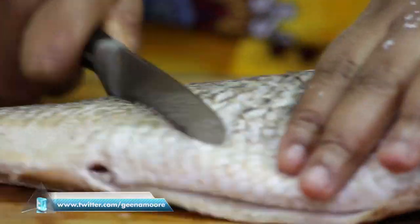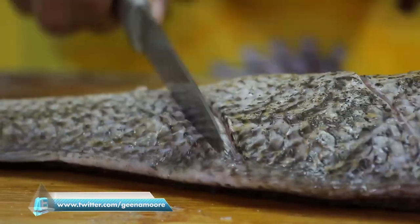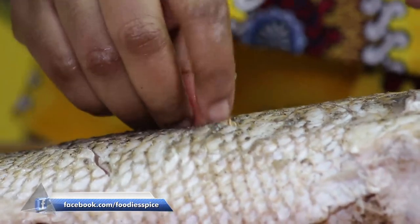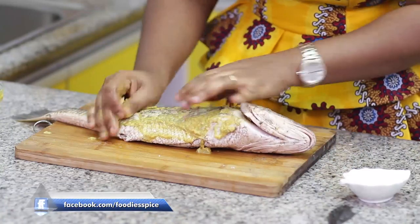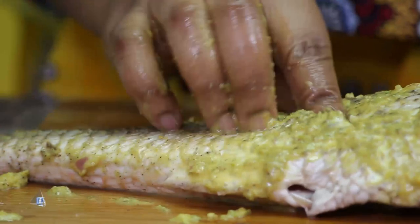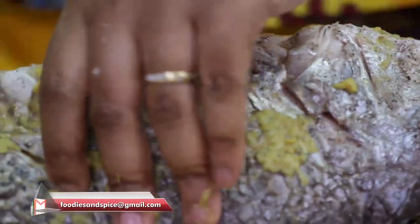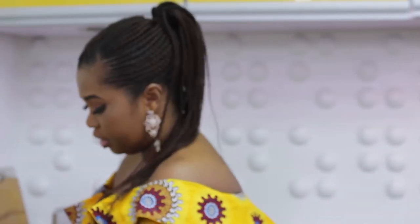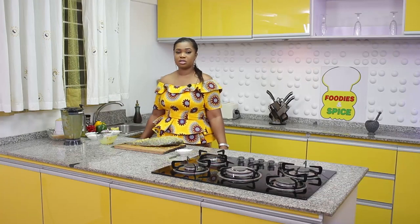I'm going to be scoring the fish — that's putting some lines on it — just to enable the marinade to go into the fish very well. I said I was going to be adding some garlic into the fish, so I'm going to open it up and place it into the scored areas. Try to go under the gills for those who like the fish head, then the belly. I'll allow it to rest now, then get a foil, wrap it, and send it to the oven to cook for about 20 to 30 minutes on medium-high heat. While it's doing that, we'll be cooking our jollof rice.